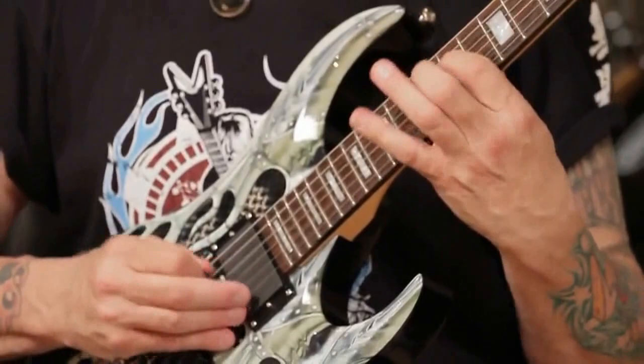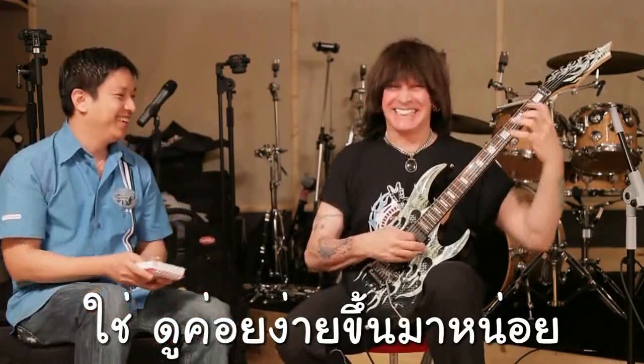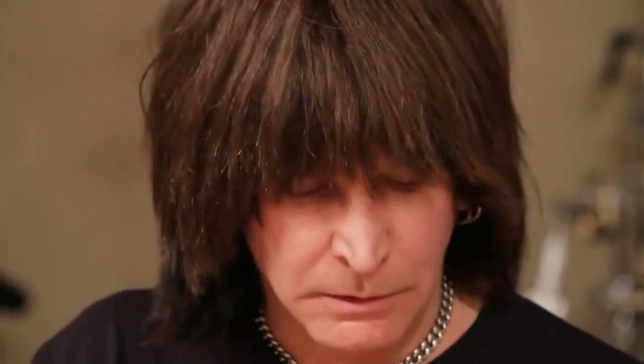When you play it fast it looks more simple. Do you have any suggestion on alternate picking? I tell people to start with a tremolo — just start with one note. I call that Potential Picking Speed, or PPS.